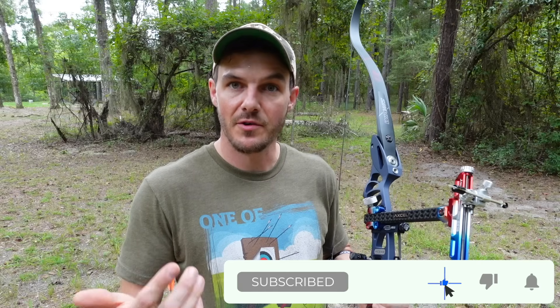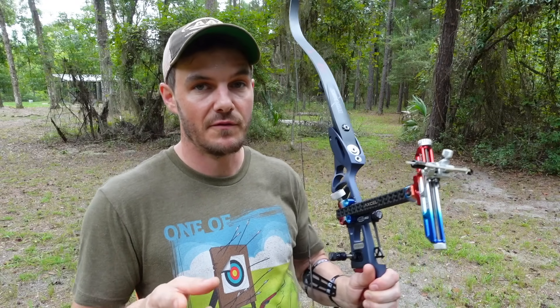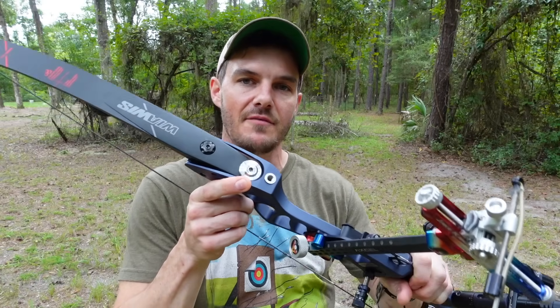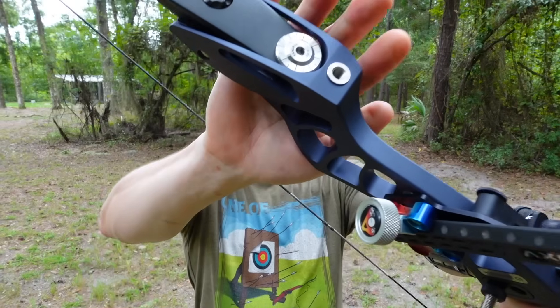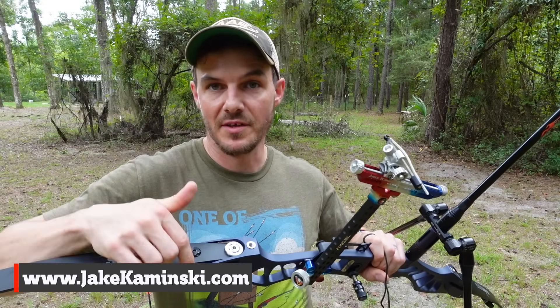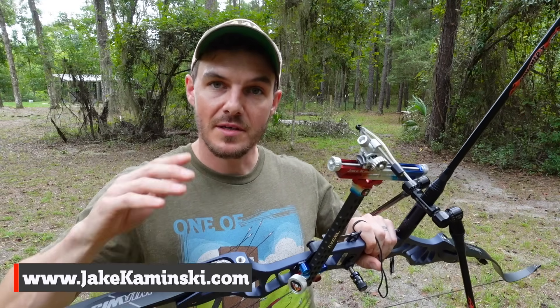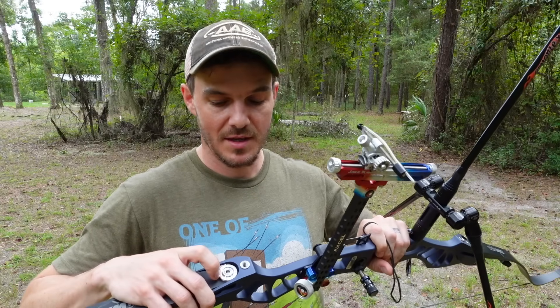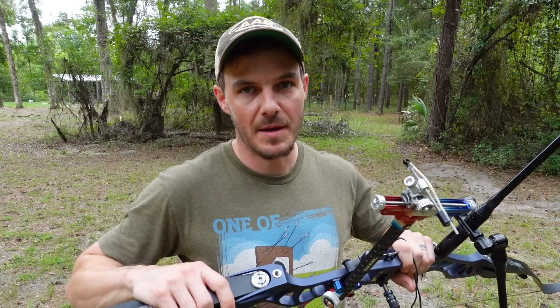If you like this video consider sharing it, subscribing, and hitting the notification bell. Check out all the links in the description and ways to support this channel. Also keep an eye out for a few new products I'm working on — the Vanes Wave Pros are coming out soon, and some fancy limb bolts I haven't talked about yet. Sign up for the mailing list on my website jaykominsky.com — I'm about to announce the release of these limb bolts and the vanes, and you'll be the first to know.